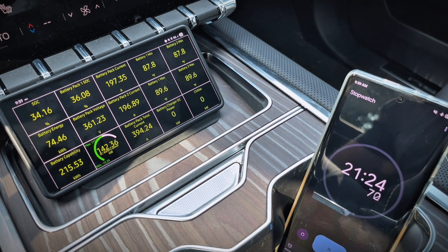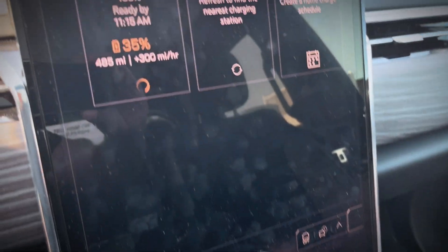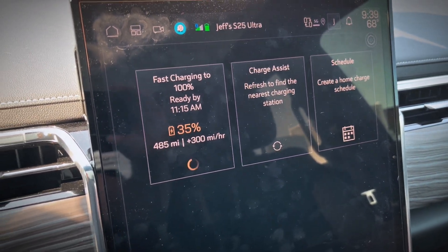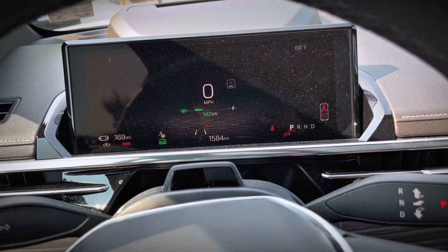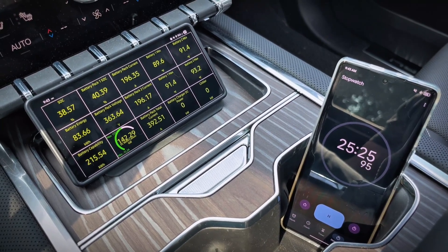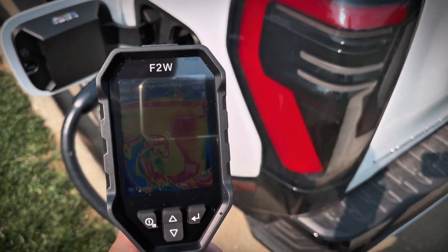21 minutes in now and still very flat at 142 kilowatts. We're now up to 34% state of charge, still showing adding about 300 miles of range per hour. We're at 169 miles of estimated range. Now 25 minutes in and a lot of the same — still very flat at 142 kilowatts. Now that it's been going strong for over 25 minutes, we'll check the temperatures again.